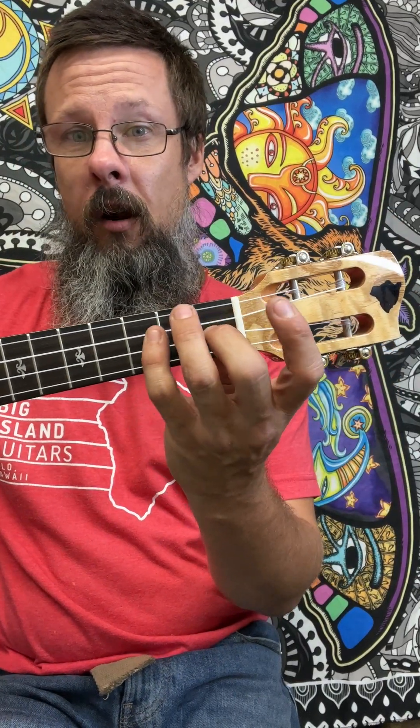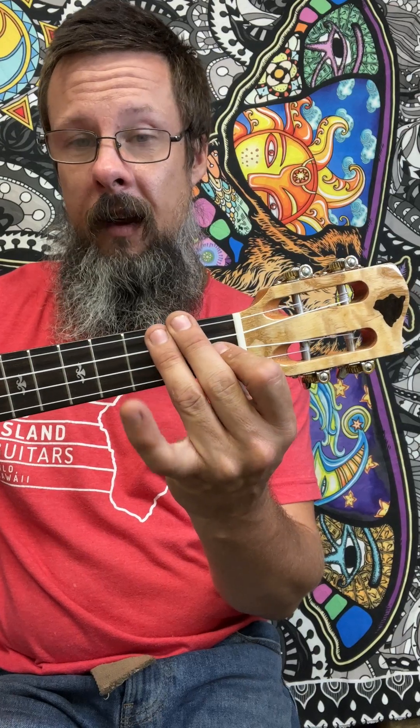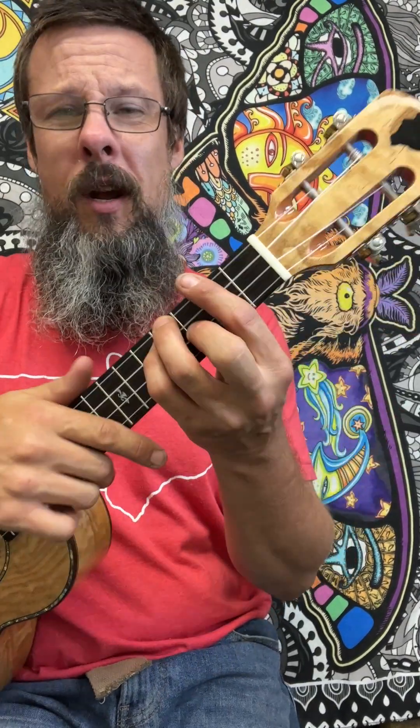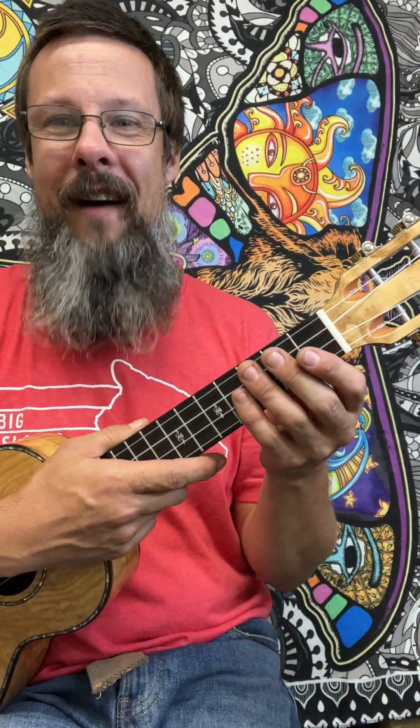We can either take this whole shape and then teeter-totter our fingers to get the second finger. Notice how the pinky's not on there and now moving them all over, the pinky is. We can scoot that up and then bar the whole second fret. We'll talk about this bar situation. I'd like you to try this little exercise at the end of this video — it will help getting your fingers all situated and play the different types of feelings you will encounter with bar chords.